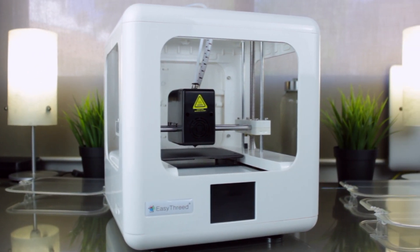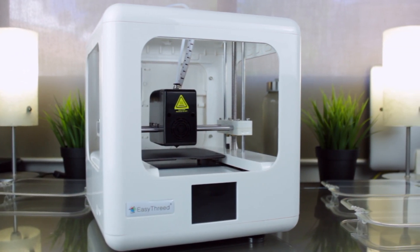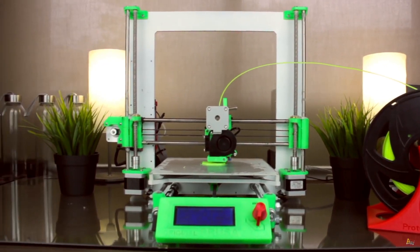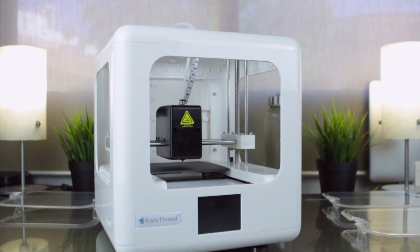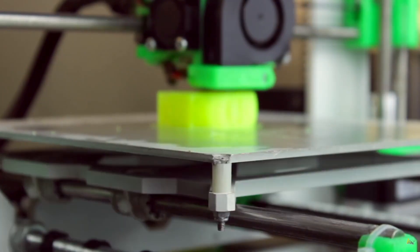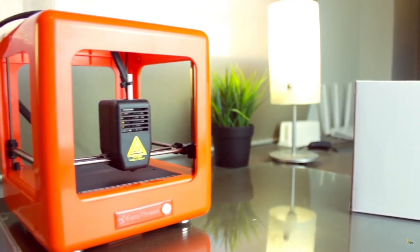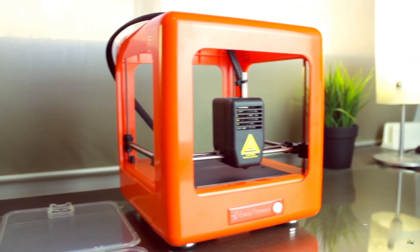It looks damn good, isn't it? We are in front of a consumer 3D printer, but the first thing we see when we look at it is its compact size and unique design. If we compare it with the EasyThread Nano as well as the Architects 3DP i3, this printer features a size in between both of them. It also takes some of the best features from each side, such as the quality components and electronics from the Architects 3DP i3, and the size, security and design of the EasyThread Nano.